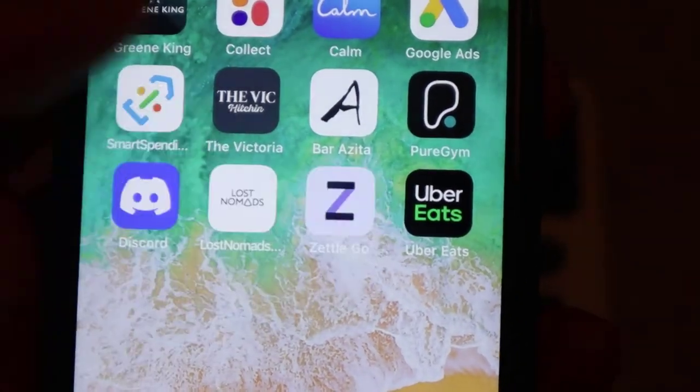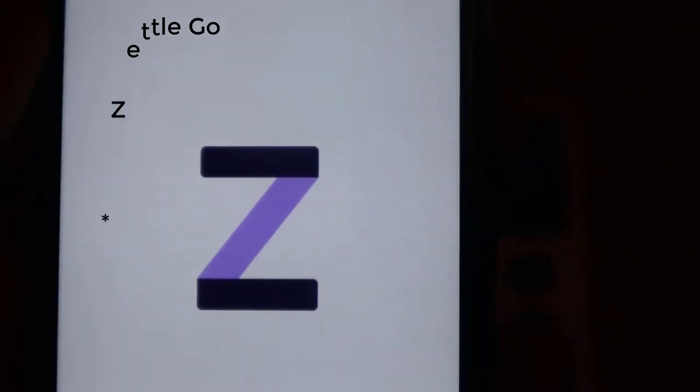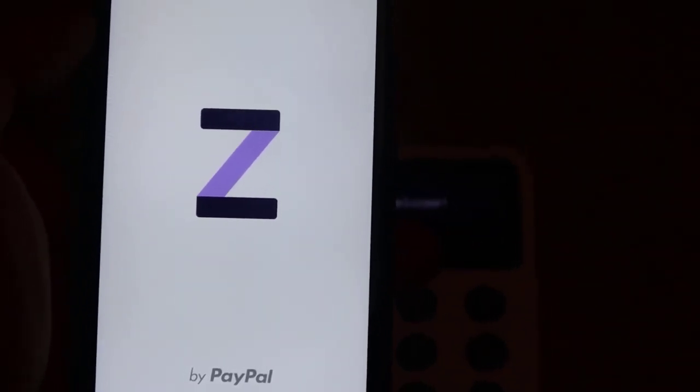It requires an internet connection and a Bluetooth connection, so you use your phone. You set up a free iZettle app, put your information in there, and then you can set up a payment. I set it up for a pound and called it something like 'busking tip' or whatever you want to call it.